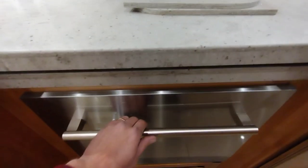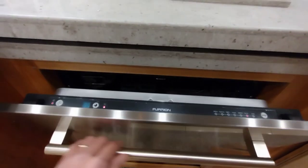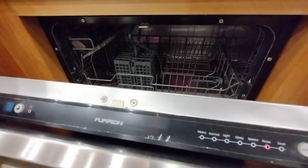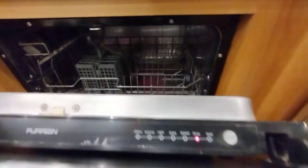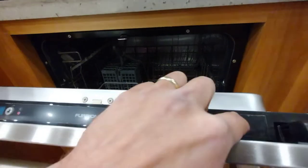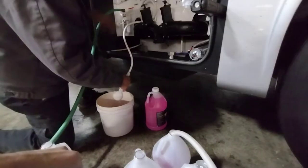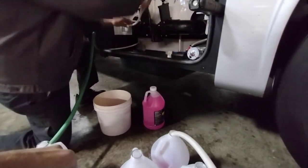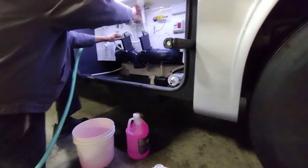The dishwasher has antifreeze in it as well. If it has a drain-and-spin option, use it — this one didn't, so we had to finish the full cycle to get water out through the pump. The last thing to do is your outside shower, hot and cold side.